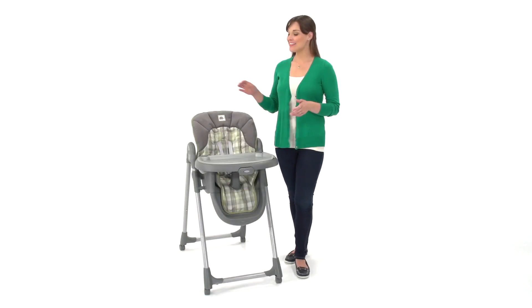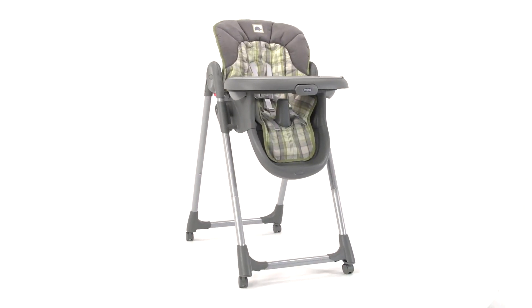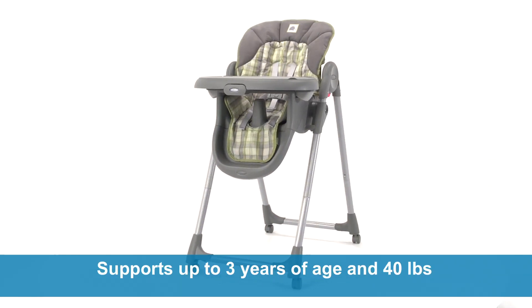Hi, I'm Melissa, and this is the Mealtime Highchair from Graco. This affordable, feature-rich folding highchair makes for easy mealtimes with your little one. It supports children up to three years of age with a maximum weight of 40 pounds.